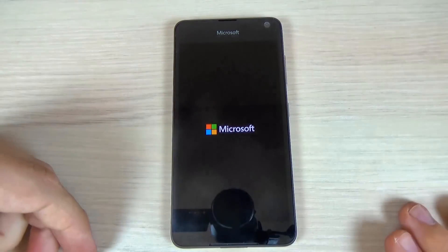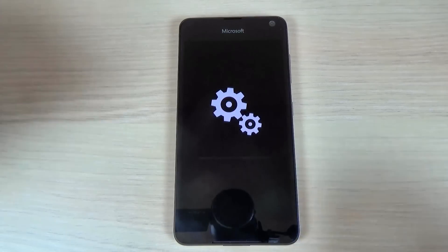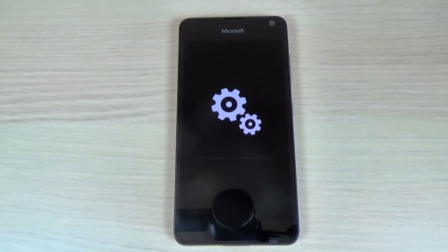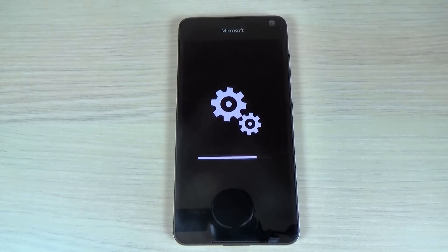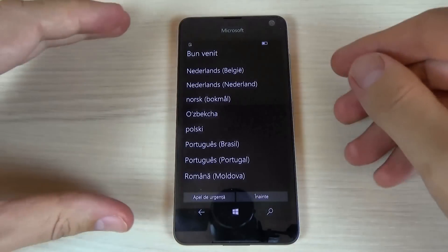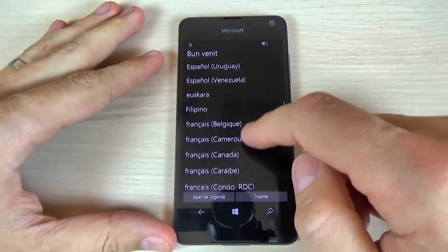Wait a few seconds. Now you must wait until the format ends. The format is over and we need to do the initial setup.